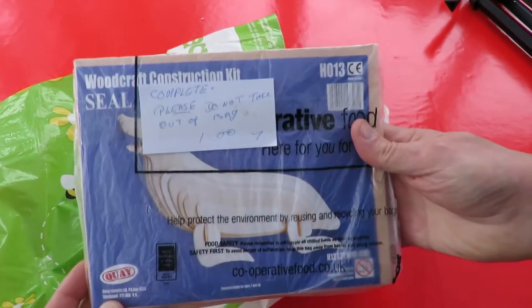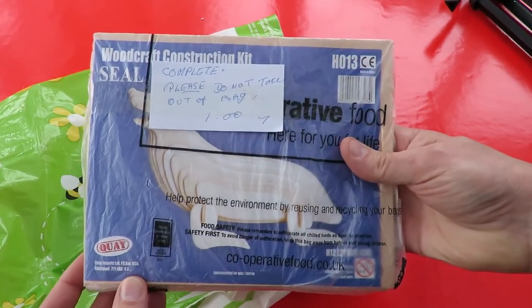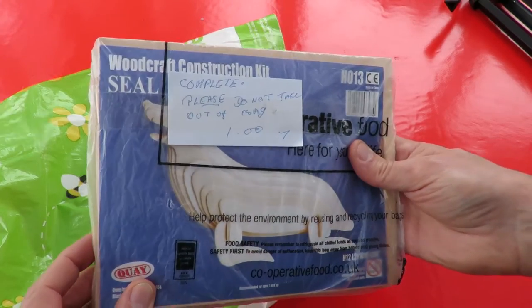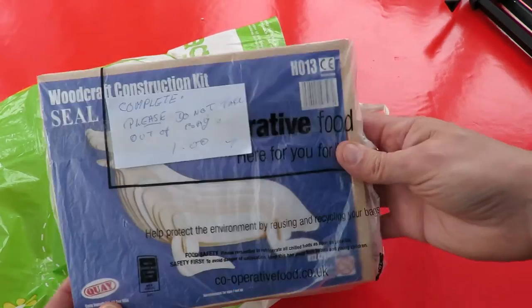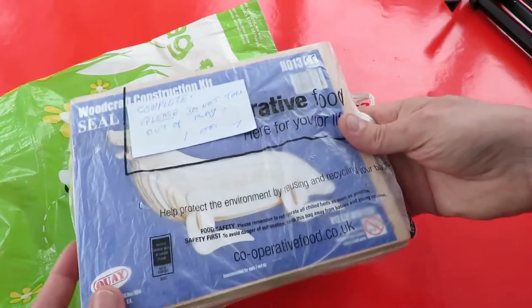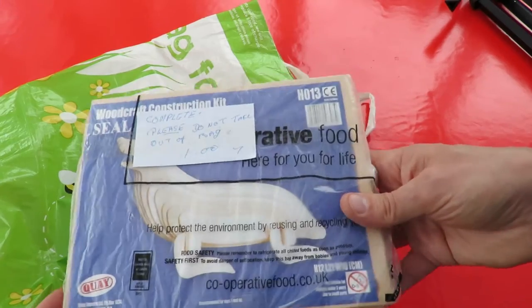Another one of those wooden construction kits — it's a seal. I can't imagine that's going to be very exciting to put together, but it was a pound. I'll put that with the other ones; we've got quite a pile of them. Just the right sort of thing for a wet and windy day like today — sit inside and make one of them.